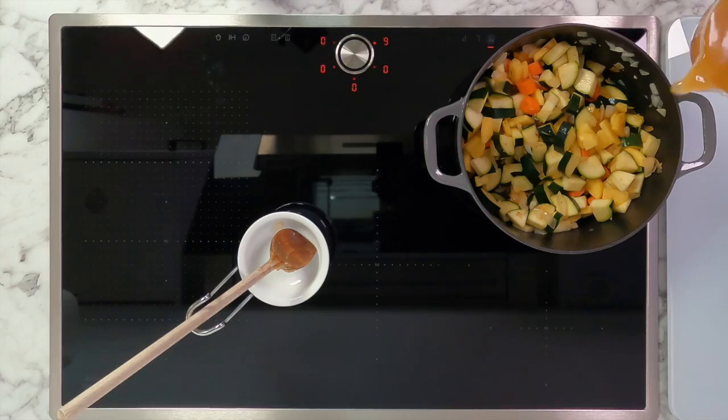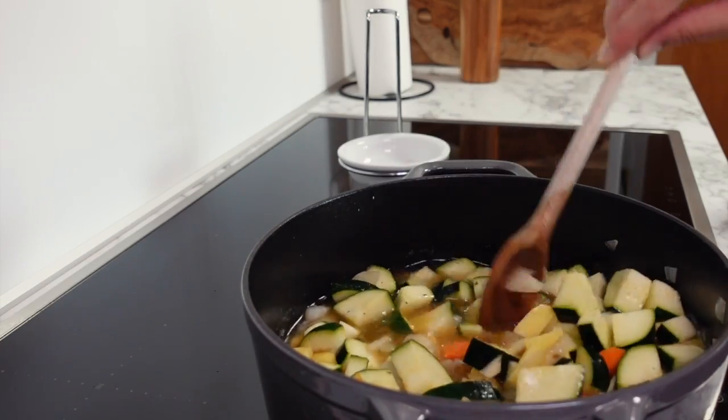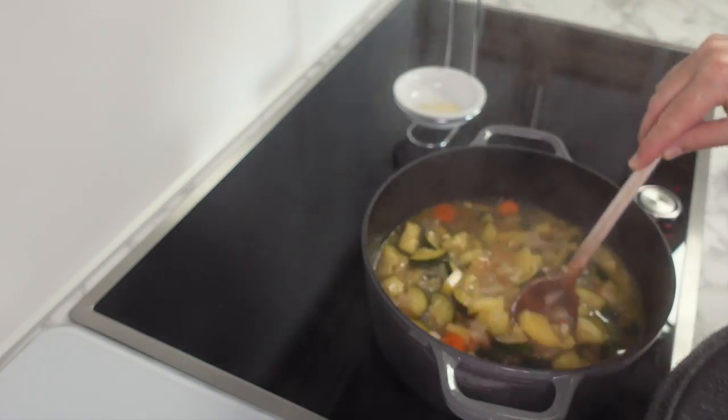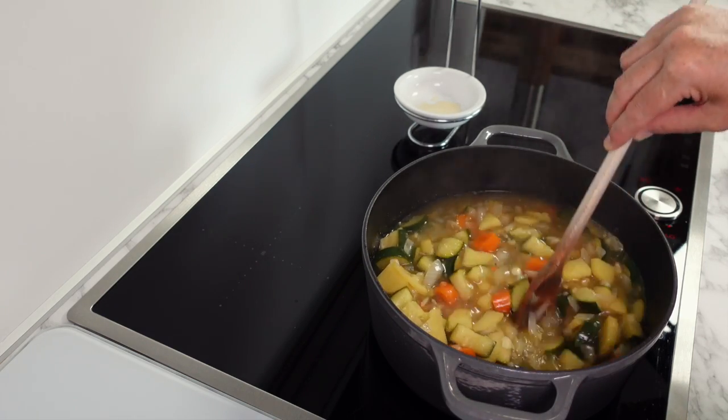As your zucchini starts to soften, add your vegetable stock into the pan — it should just about cover all of your zucchini. Bring this up to a boil, then place on the lid and let it simmer for about 25 to 30 minutes until the vegetables are soft. Then take it off the heat and let it cool for about five minutes.